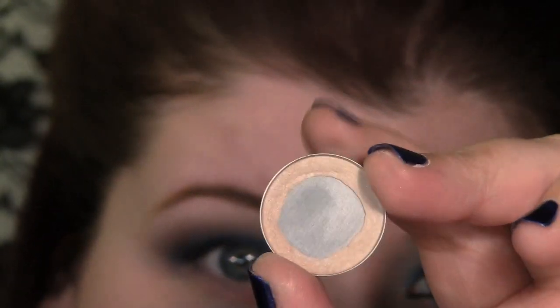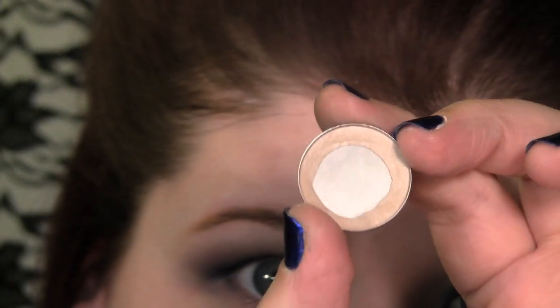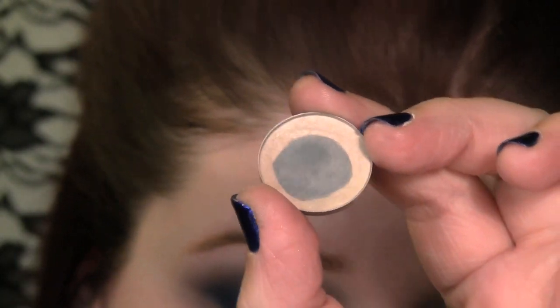This is Shroom — I'm going to use that as my highlight. And I have ordered another one of these, so you can just really tell how much I love that color.